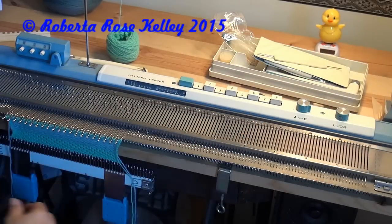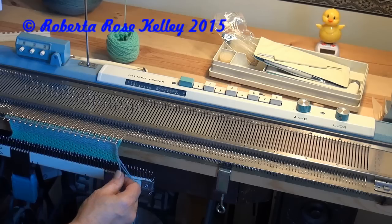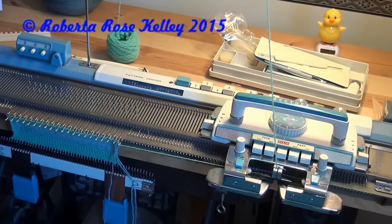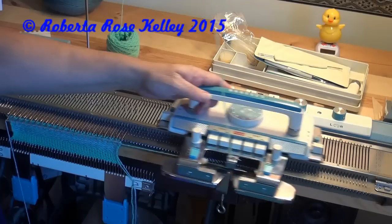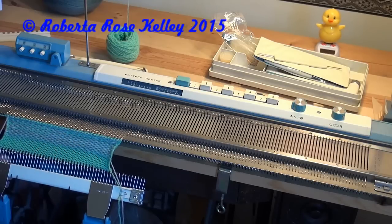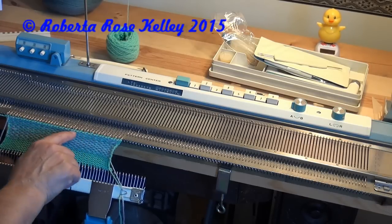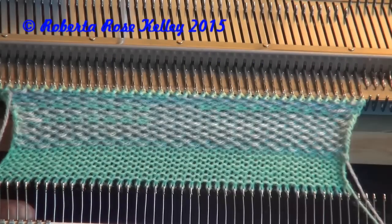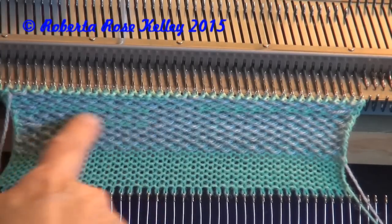Back to B, select the needles, lay the yarn over — as you see, the needles are in good position there — knit across. Back to A, select the needles, lay the yarn over the hooks, knit across, and that's all there is to weave-in. Let me zoom in on this so you can see. I can see where it's tight on the green over here, but right in here is what it should look like — here and over here you can see how that's supposed to look versus where the stitches were tight.